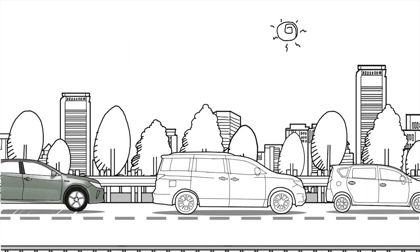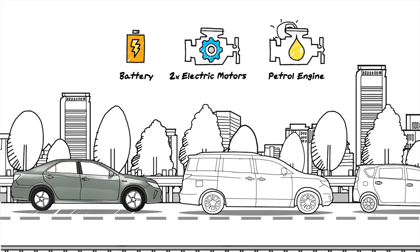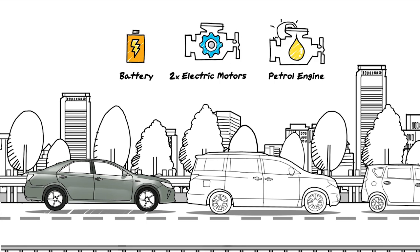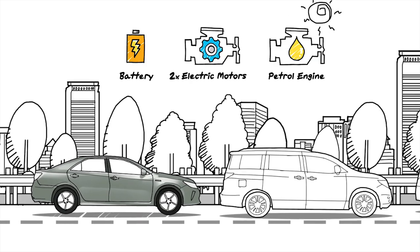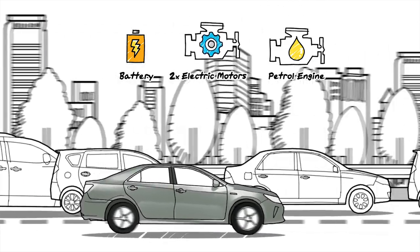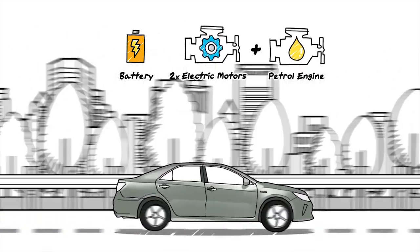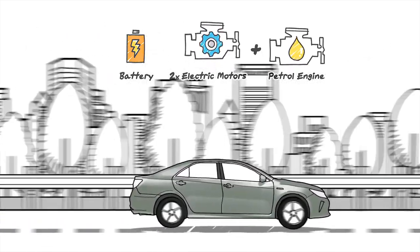During a standstill — say a traffic jam — your car will run on the electric motor alone, keeping the engine idle to conserve fuel. And when you are finally ready to go fast again, the system will recombine both petrol engine and electric motor to give you the boost you need.